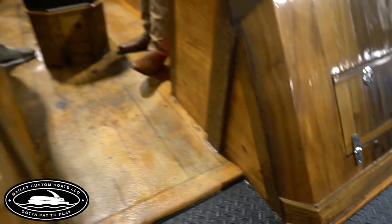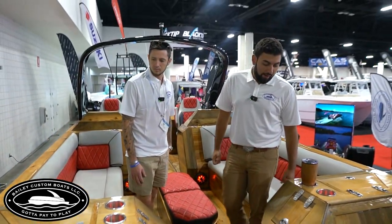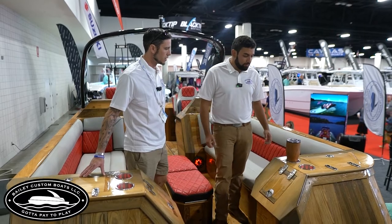We've got a lot of storage compartments here — a lot of storage space. We use about every inch of this boat that we can.